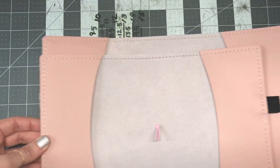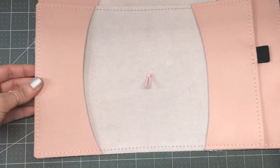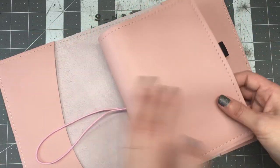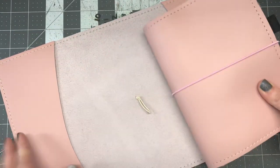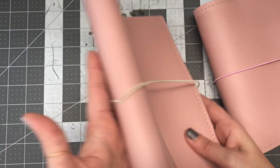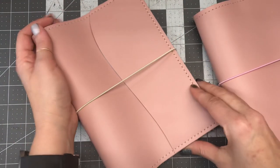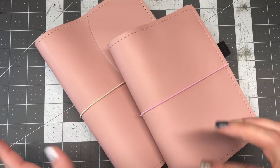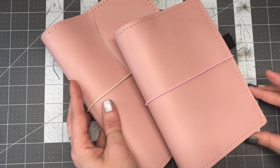You can see the difference between the A5 and the B6. I just wanted to make a quick video to show you the difference and explain what they are, because I'm getting questions about why you can't put elastics on it — and that's because this is not a traveler's notebook, this is a jacket.